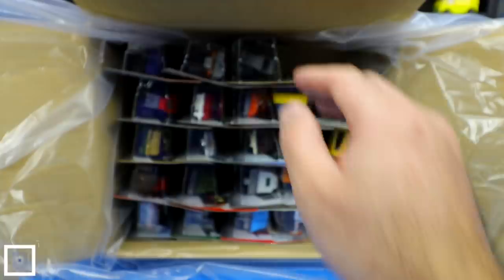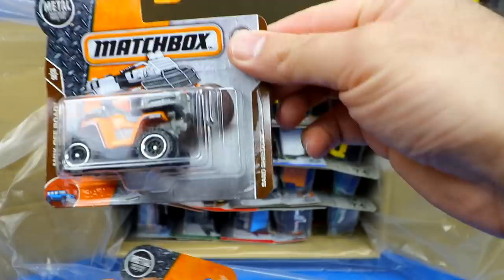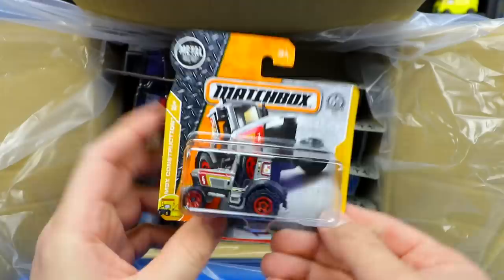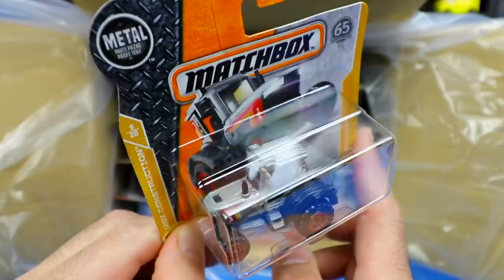Let's see what else we have. We've got the Squad Shredder — some sort of ATV off-road type of vehicle, pretty neat looking. And then we have some sort of tractor — the Tractor King. You can see it's some sort of farming tractor inside that little casing.